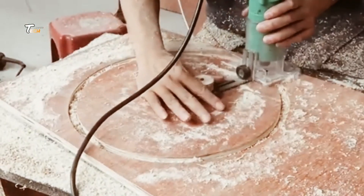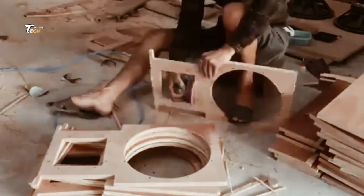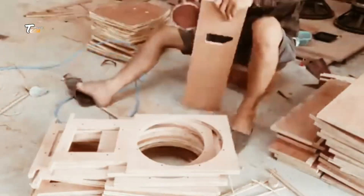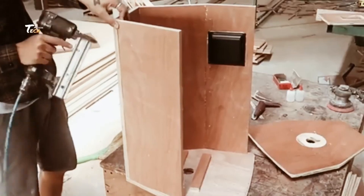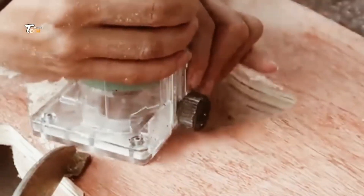Next, we have the cone formation. The cones, usually made from treated paper or plastic, are carefully shaped and attached to the frames. These cones are responsible for converting electrical signals into sound waves.